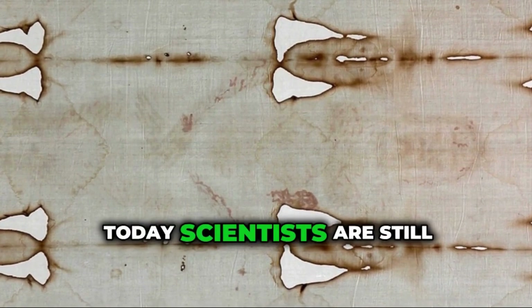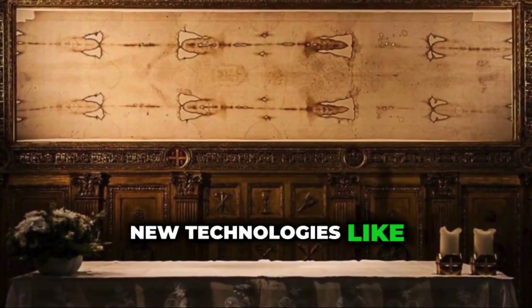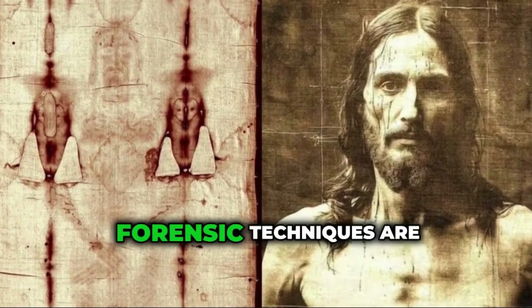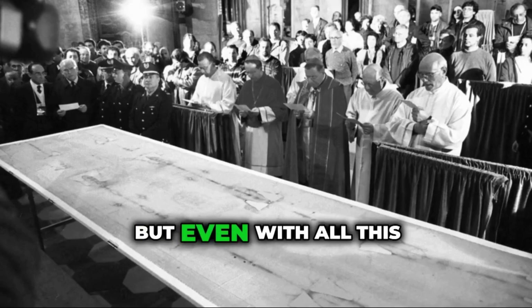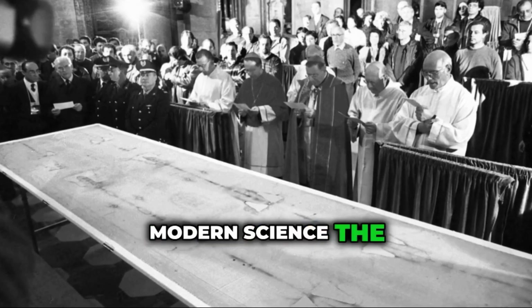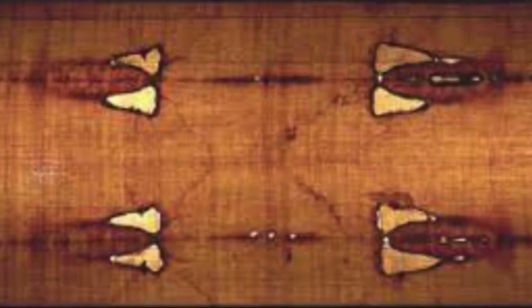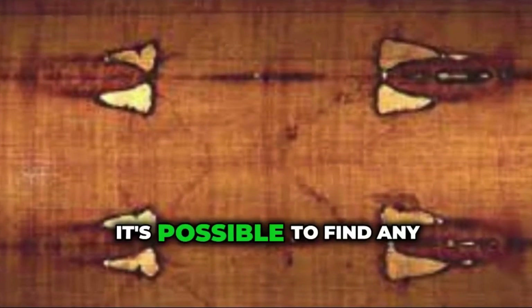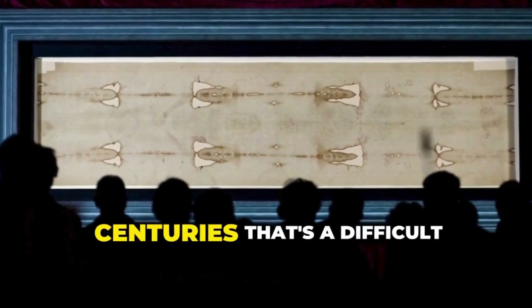Today, scientists are still studying the Shroud. New technologies like digital imaging, 3D modeling, and updated forensic techniques are giving experts new ways to analyze it. But even with all this modern science, the mystery remains. Some researchers are focusing on the blood again — trying to confirm if it really is AB type, and if it's possible to find any remaining DNA. But after so many centuries, that's a difficult task.